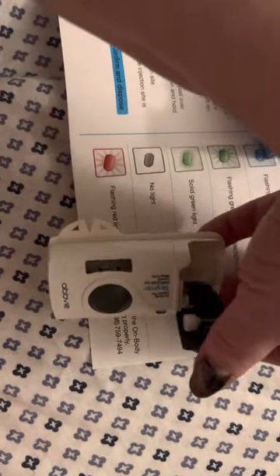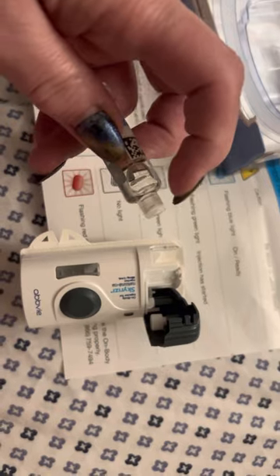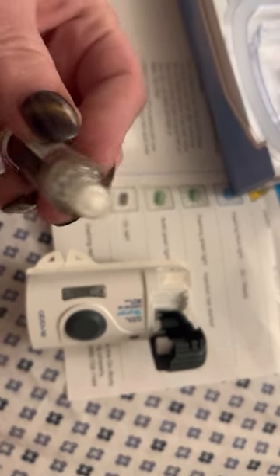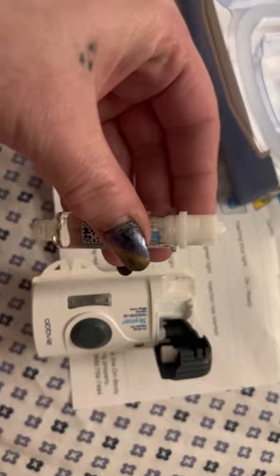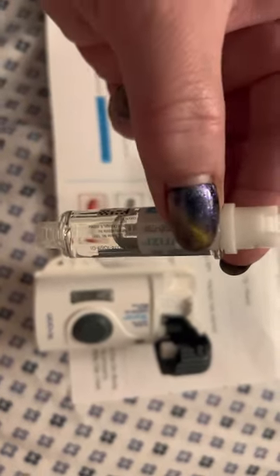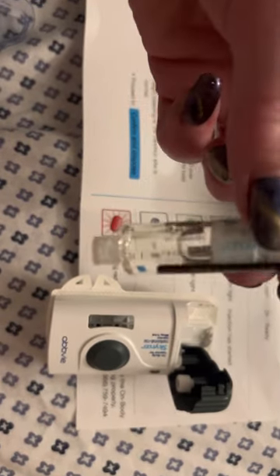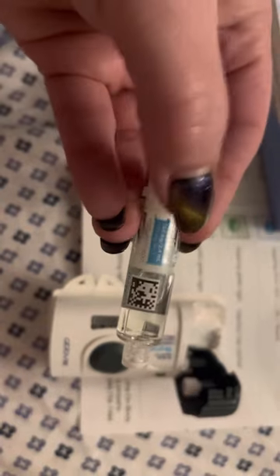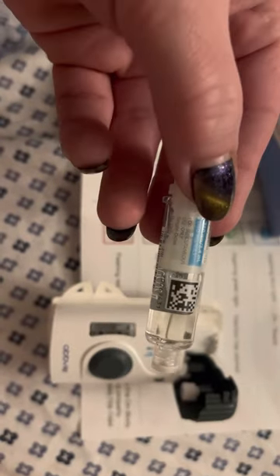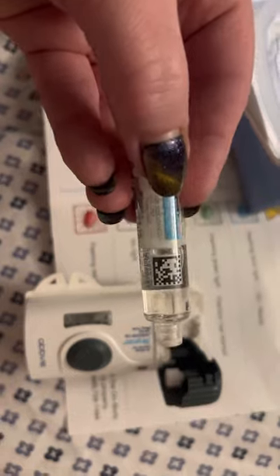So we're going to take the device — I already alcohol swabbed my injection site. I already cleaned off this end so I'm not going to touch it again, but you just need to inspect it and make sure it looks good. Do not mess with this. Make sure the fluid inside is not cloudy and not yellow. Make sure the expiration date is not bad. If you drop it, you've got to get a new one. If it's cracked or broken, call the pharmacy or doctor.